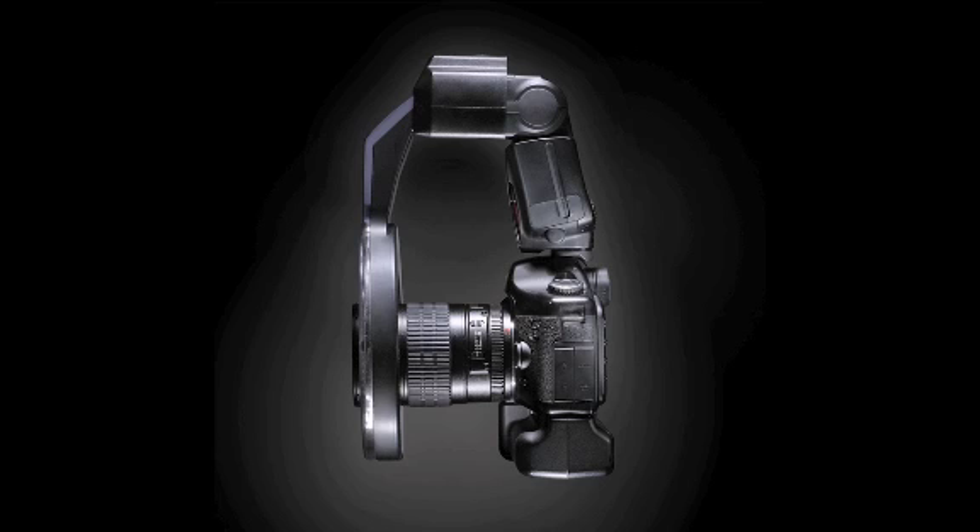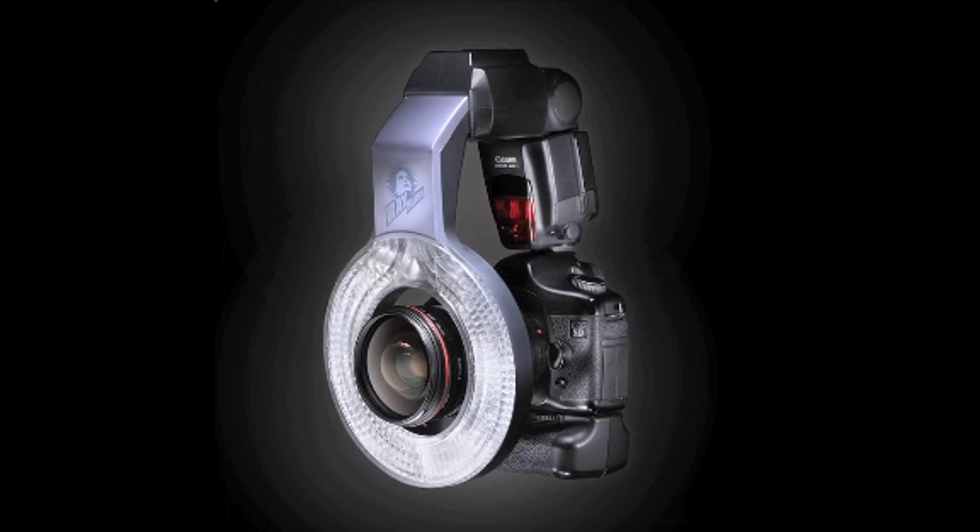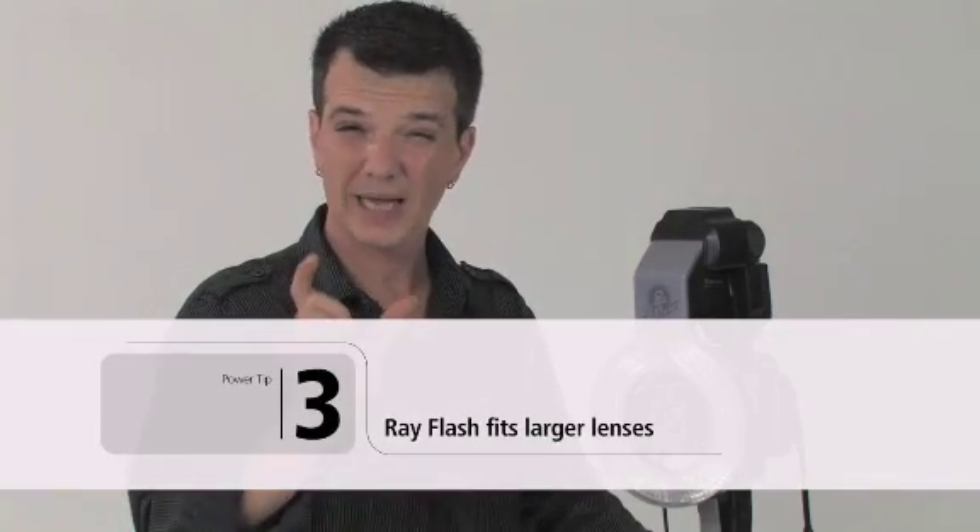Not only is it lightweight and portable, but it's very easy to use. All you need to do is take your speed light, mount it to your camera, pop the Ray Flash on, use the locking mechanism, and you're ready to go. When using the Ray Flash, you'll find that the TTL works just like normal — it's through-the-lens metering, so even though the Ray Flash is mounted to the front of your speed light, it doesn't affect the way your TTL works. The same goes for manual exposure: you can pull out the meter and meter for your exposure just like you would any other time using a speed light.